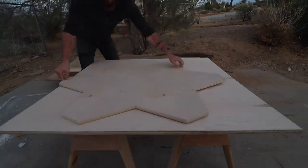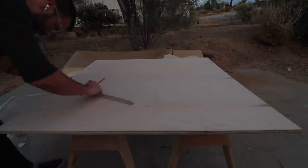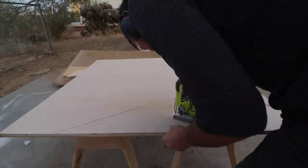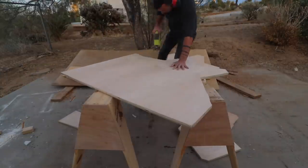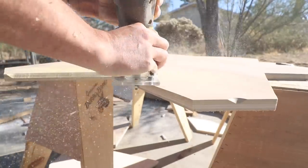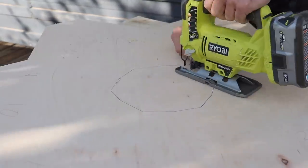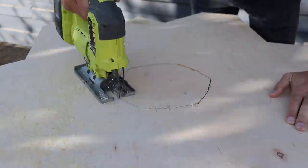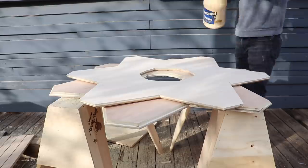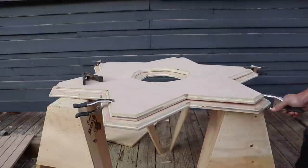So I traced the first star shape and then drew parallel lines about an inch and a half inside from the first set of lines. I then cut out this slightly smaller star shape and routed the edges at a 45 degree angle. I also cut out the space in the middle with the jigsaw and routed those edges as well.